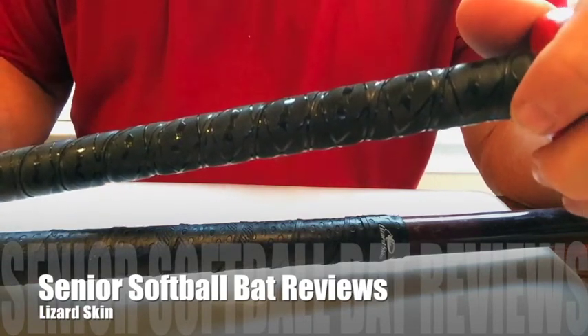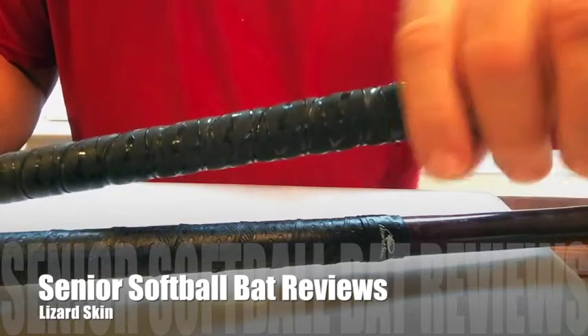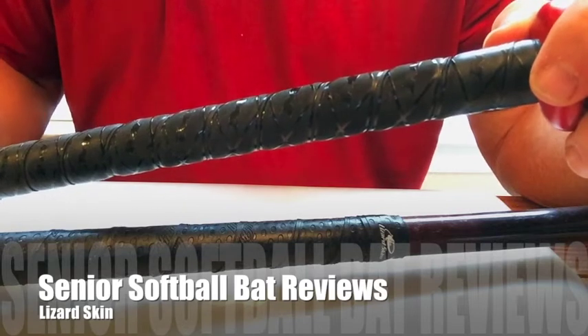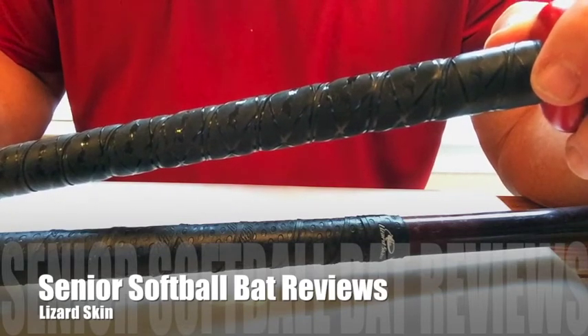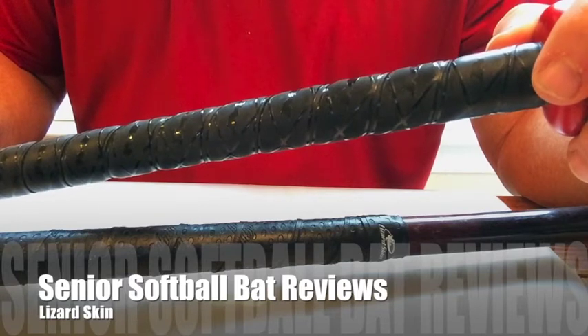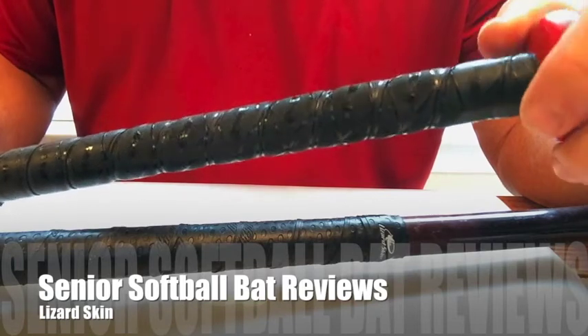I use a lot of pine tar when I swing because I think I can generate a lot of torque with my hands, which actually helps me when I hit. I came across something from the advice of a buddy of mine, Mike Garibay Senior, who showed me this stuff — it's called Lizard Skin.